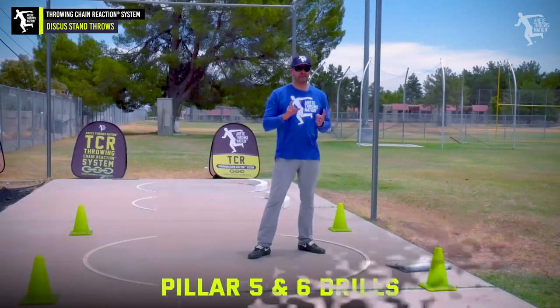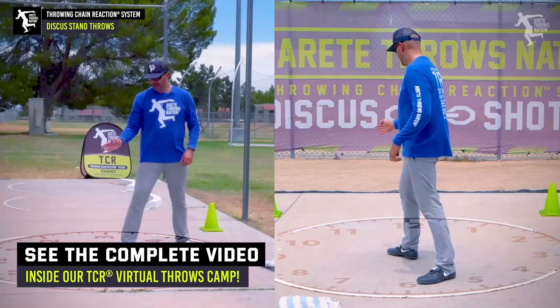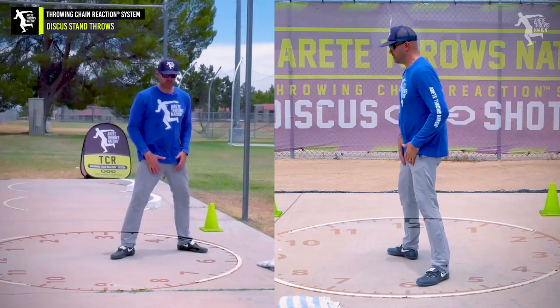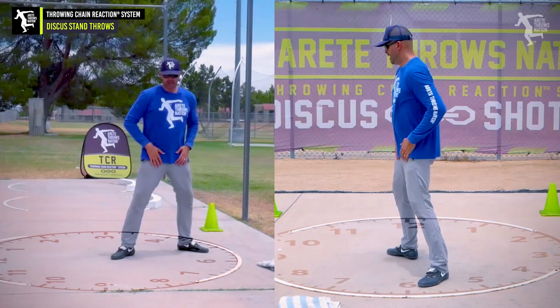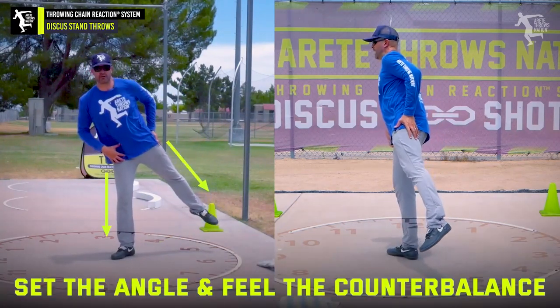Now we're going to look at our pillar five and six drills. We're going to notice that we have this foot at about 10 o'clock or 10:30, and this one is going to be about seven. Notice what happens — I have my hips facing here at really about eight o'clock, right in that 7:30 to eight o'clock range. So I'm going to set the angle and make sure I feel that counterbalance.